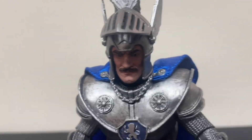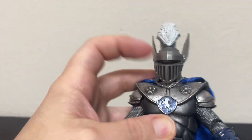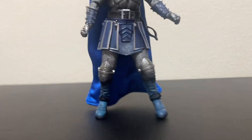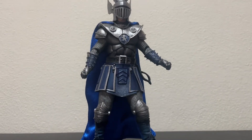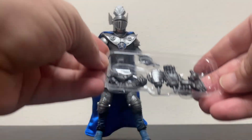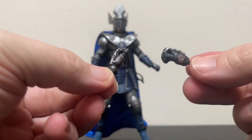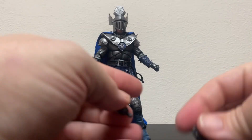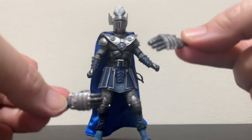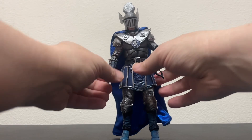I bet he does have some strong arms. His visor does come down — and look at that, that is awesome. Who didn't want that to happen on the original action figure? Because I did. That's cool. And he comes with a slew of hands — he's very handy, folks. He comes with his grippy hands, more grippy hands, and he's got his knife hands like War Duke over there.